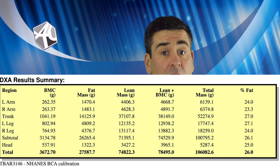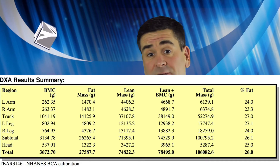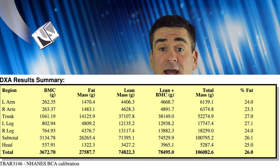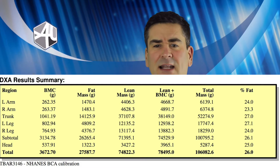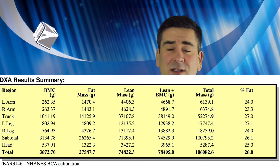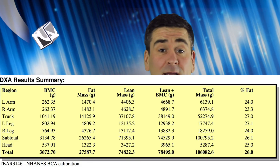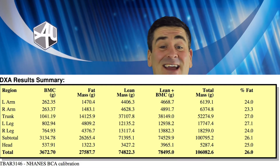I weighed in at a total mass of 106 kilos. My lean mass is 78.5 kilos out of the 106 — that's quite high. 27.5 kilos is fat. My skeleton, which I thought might weigh around 20 kilos, actually only weighs 2.36 kilos — really quite light, even though there's quite a lot of it, which is amazing.